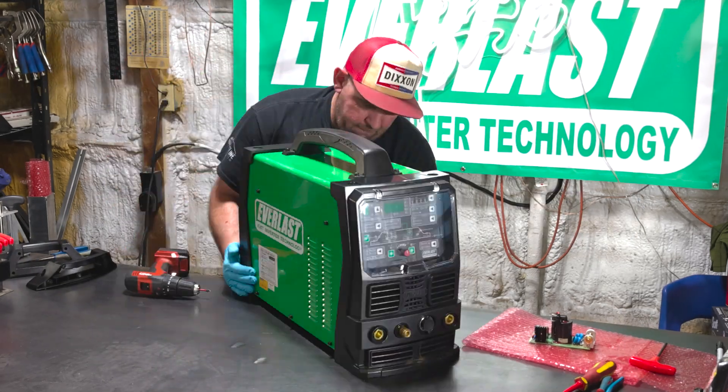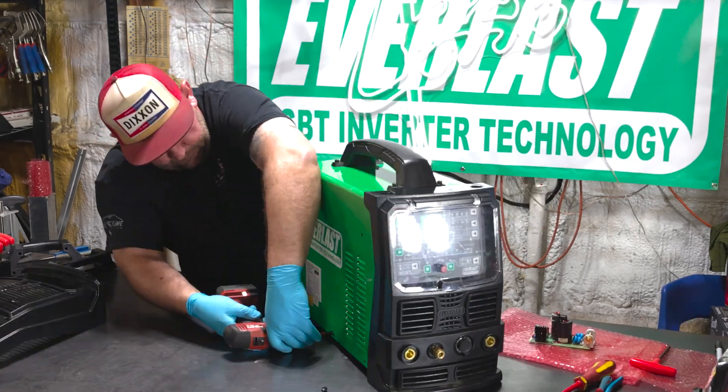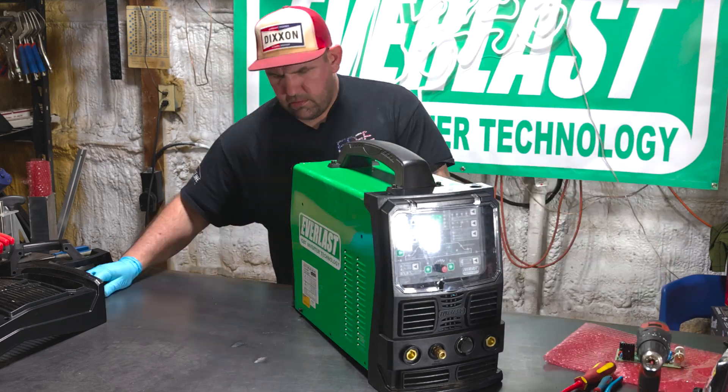Hi, I'm Jesse McCollum. Today we're going to show you how to replace a high-frequency board in your Everlast inverter welder.